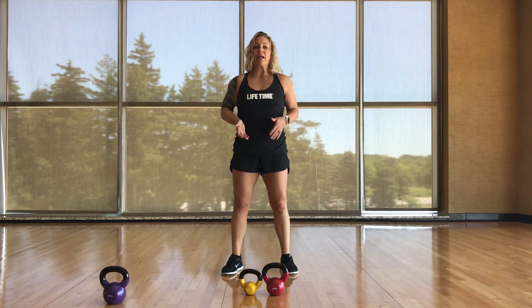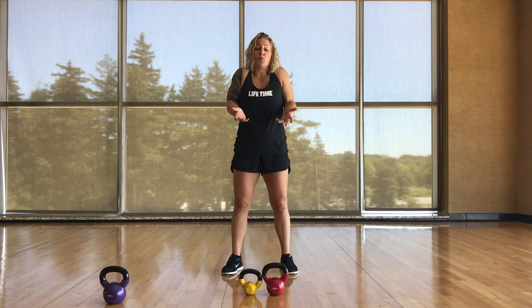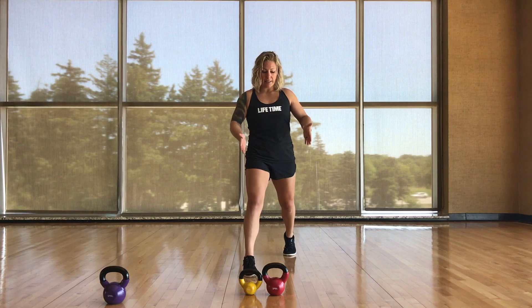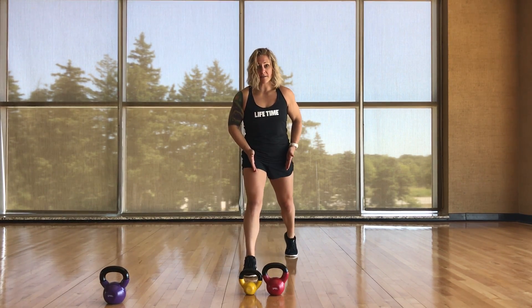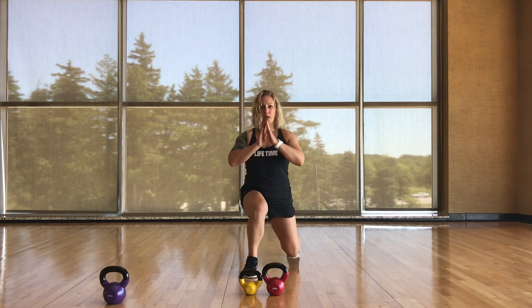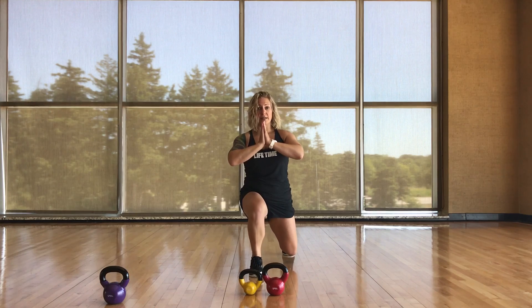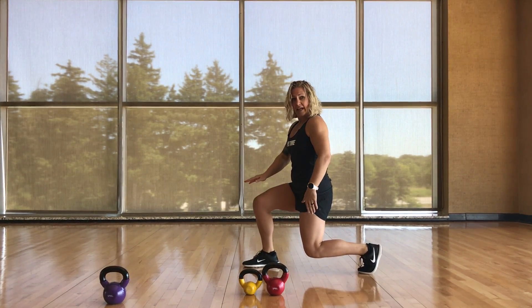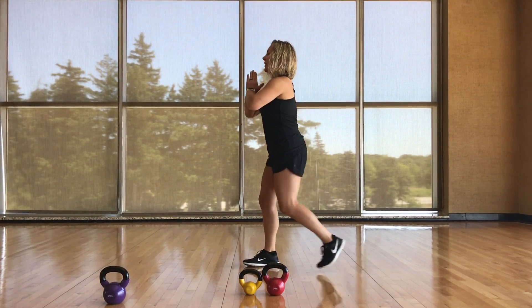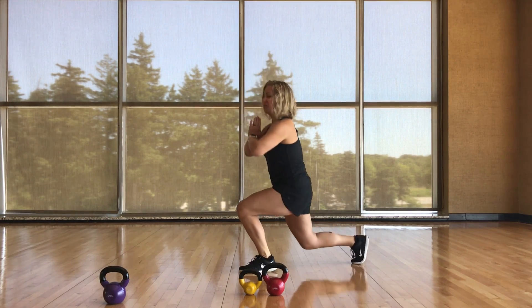We're going to explore the reverse lunge progression. The suggested base movement is just a reverse lunge alternating sides. Take that leg, stick it back, keeping the feet apart instead of balance beam style. Drop the back knee, alternating sides, chest stays up. From the side, you want to see a 90-90 on the legs ideally, and keep the upper body in between the legs.